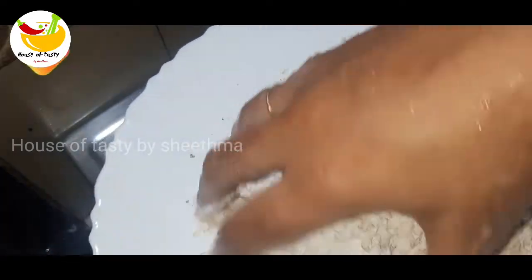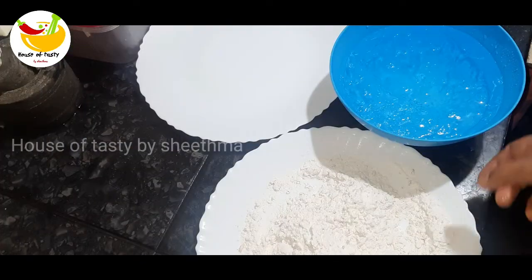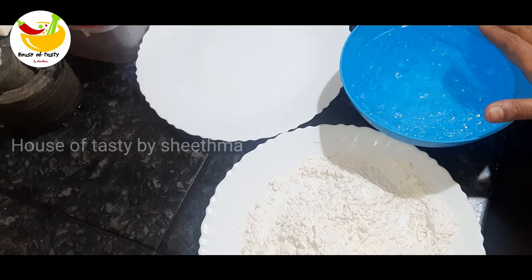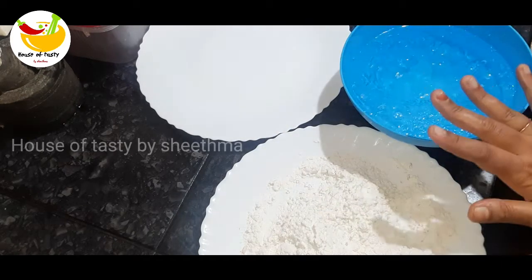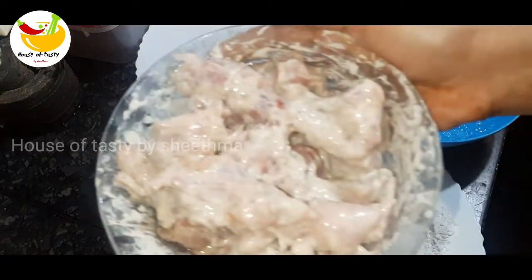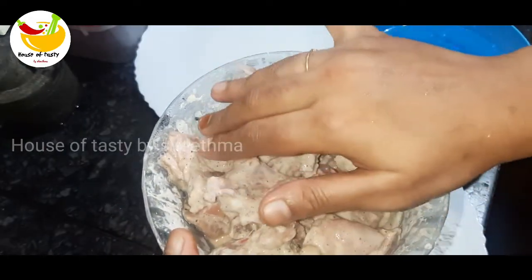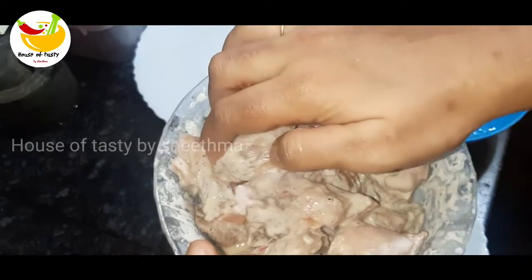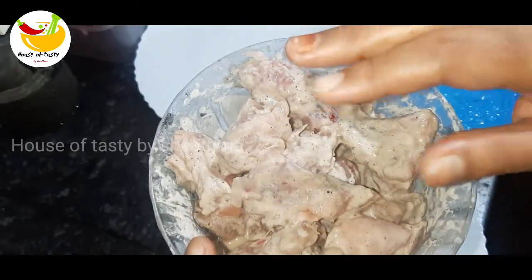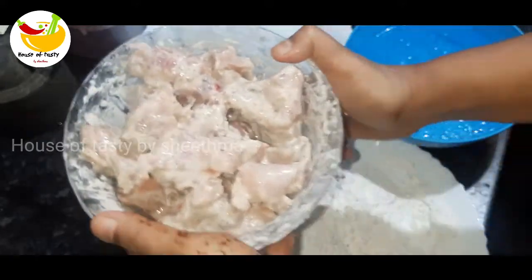I will mix the chicken with water for 3 minutes. I will add the cream. Put the chicken in the pan.